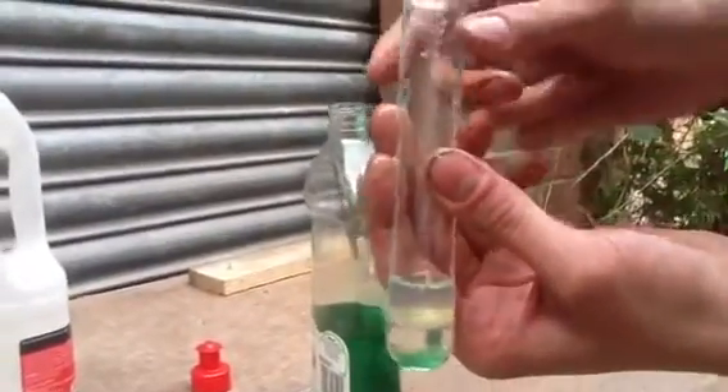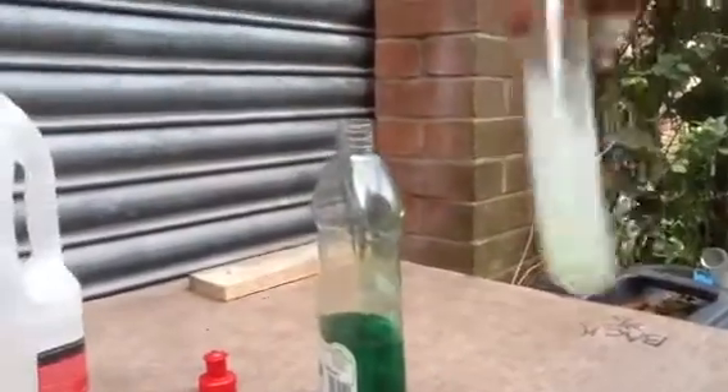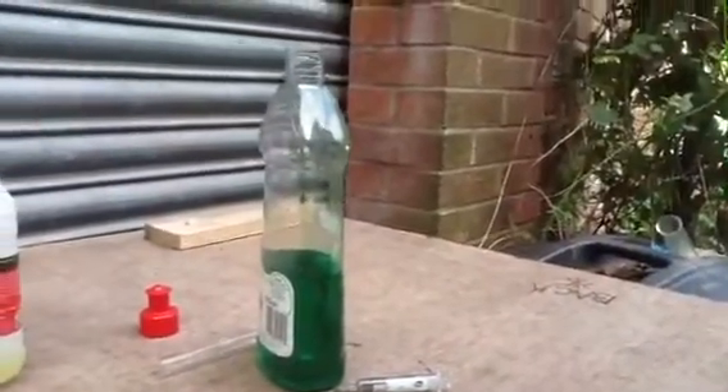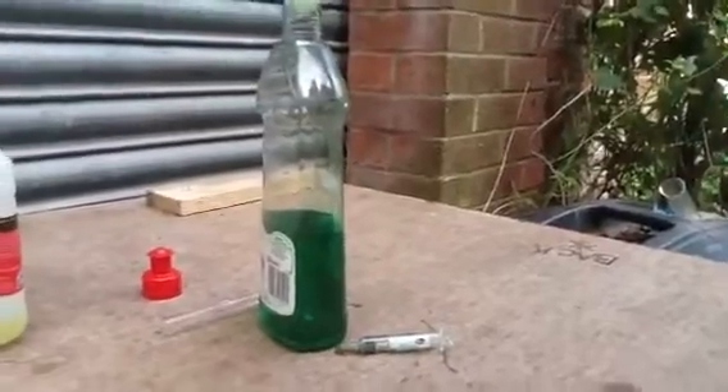Right, now we've got three distinct layers — there's detergent at the bottom. What we discovered was, if you just give it a damn good shake... There we are. Emulsion. And that was literally just with a shake — a handshake.